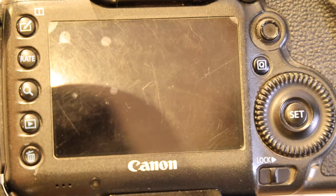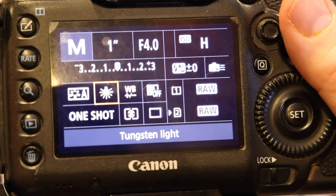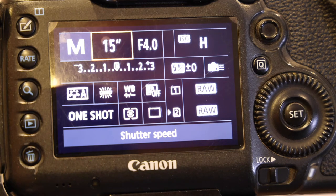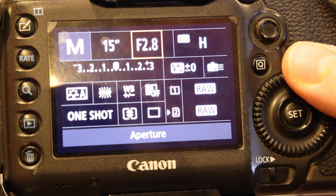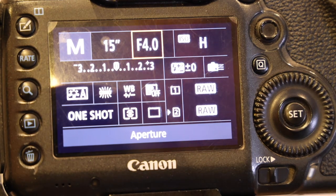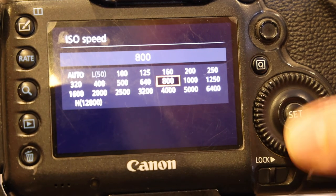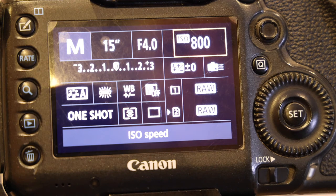That's essentially it for the menu settings. Put the camera into manual mode and experiment with your different settings. For exposure time, I'd start with the rule of 300: take 300 and divide it by your focal length. So if you're using 25mm, you want something like 12 seconds. Your aperture wants to be either wide open or maybe one stop back from wide open, just to get that extra little bit of sharpness while still letting in as much light as you can. For ISO, I've done a separate tutorial discussing how to determine the optimum ISO for astrophotography with your particular camera — on mine it is ISO 800.